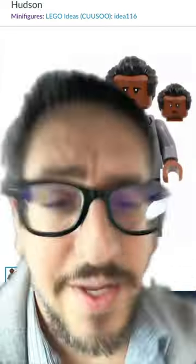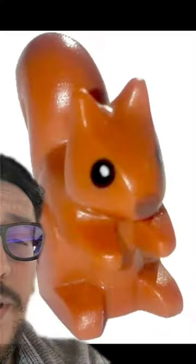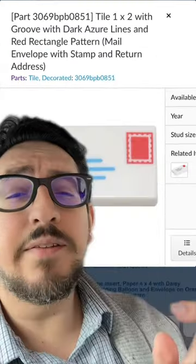For his torso, arms, and hands, we are going to grab it from Kevin, and then for the legs we're going to go with Stanley's. Lastly, for his accessories, you're going to grab a squirrel, this gigantic two-by-two-by-four tree, and an envelope to symbolize his Christmas bonus — the Jelly of the Month Club.